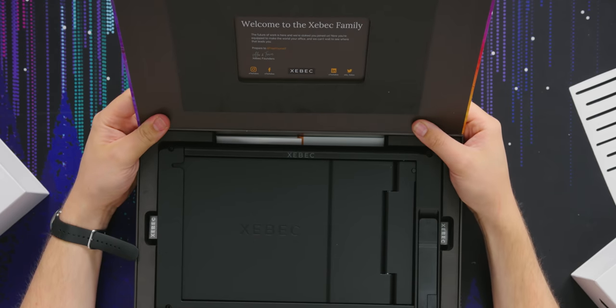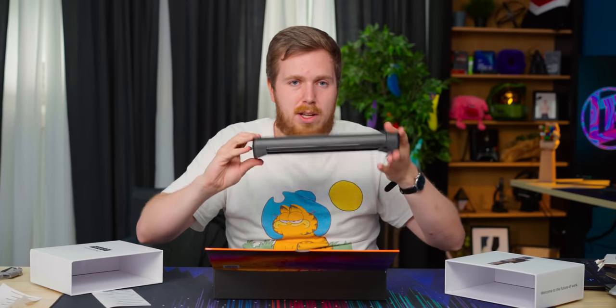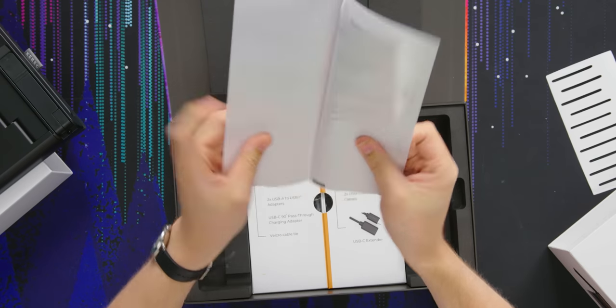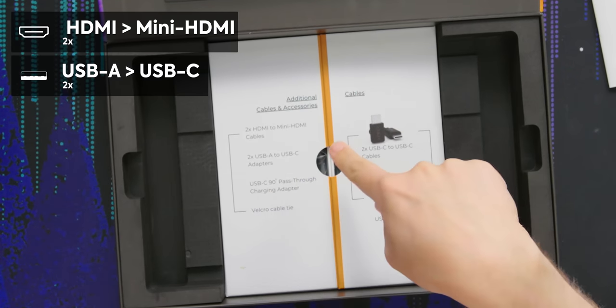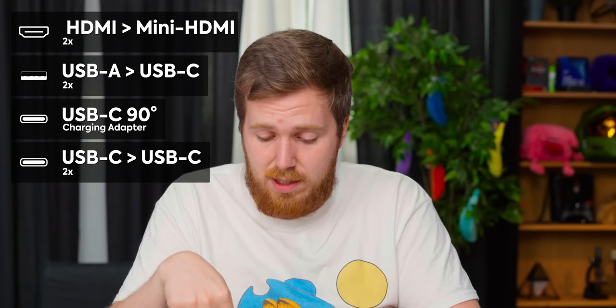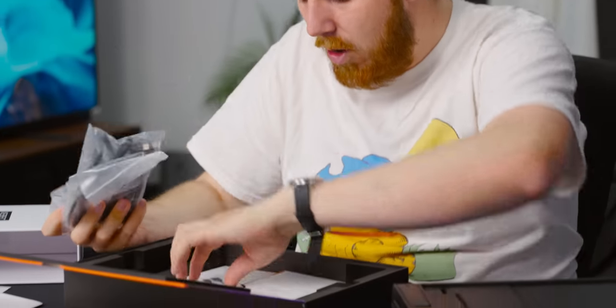Welcome to the Zebeck family — I'm part of it. So what we have in the box: the screens themselves, a user guide with a QR code, additional accessories and cables — two HDMI to mini HDMI, two USB-A to USB-C, a USB-C 90-degree pass-through charging adapter, a Velcro cable tie, two USB-C to USB-C cables, a USB-C extender, and some stickers.